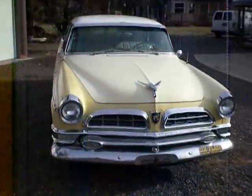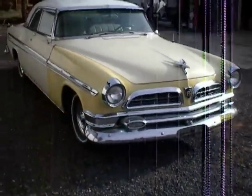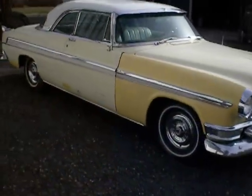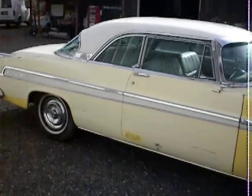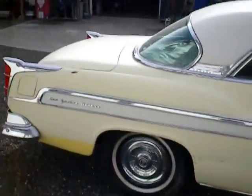I'll start it up here in a minute. I'm just going to kind of walk around it so you can see it from different angles. This would be a very neat restoration. You could actually use it the way it is and make a driver out of it with just a tiny bit of work.